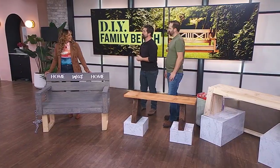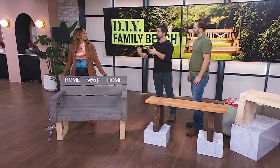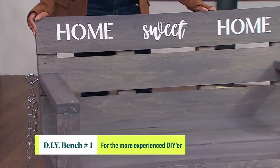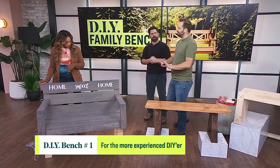This can be a simple project. One of the keys here is to find instructions that you can follow. If you're not a super experienced DIYer, find some instructions you can follow — it goes together really easy and you can make a bench for inside or outside. This one is gorgeous.